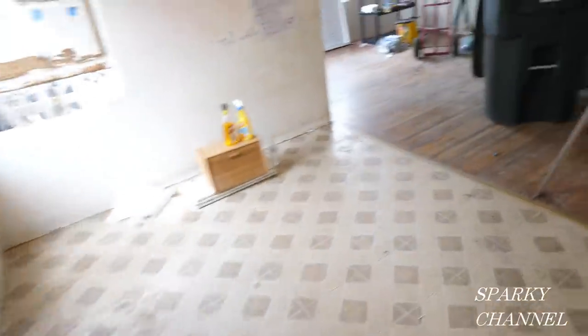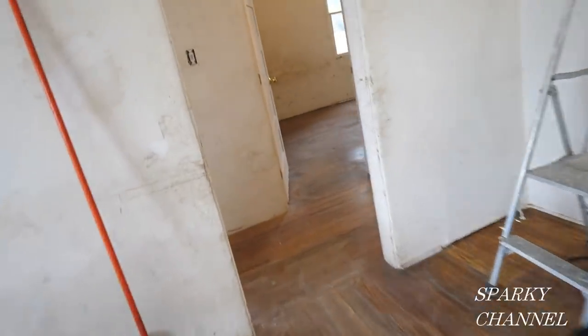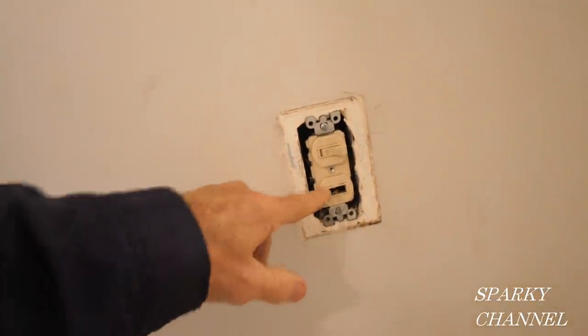Let's get to our light repair. We've got broken switches for some reason in this house. I'll show you another one in here. Here's a double switch in the bathroom — see, this switch is broken. These people were very rough on everything. All right, let's get started.